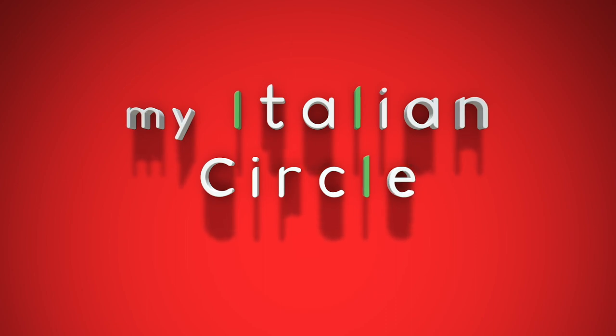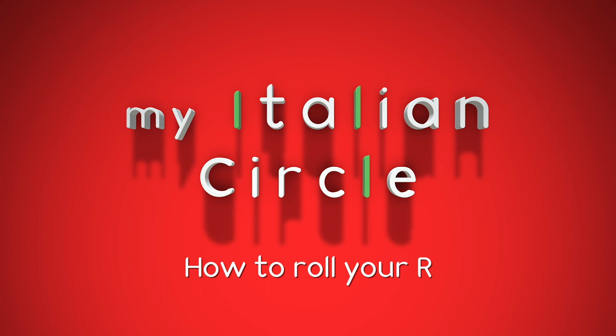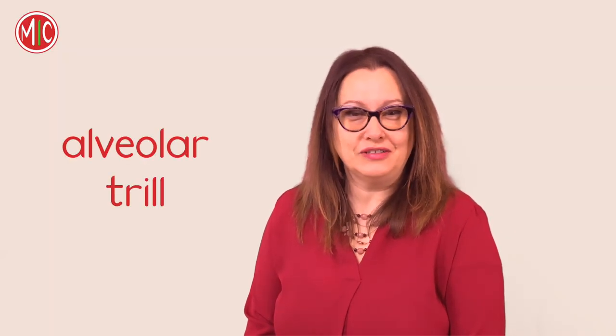What do all of these words have in common? The rolled R, of course. The rolled R, or alveolar trill as it is called technically, is one of the most difficult sounds for some foreigners to produce, depending on their nationality.